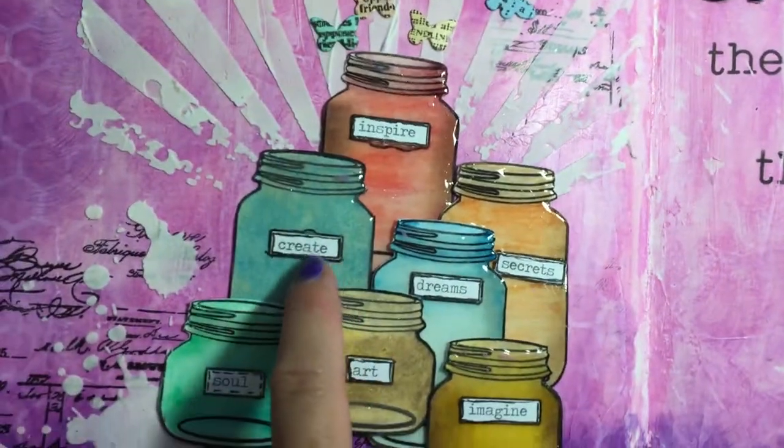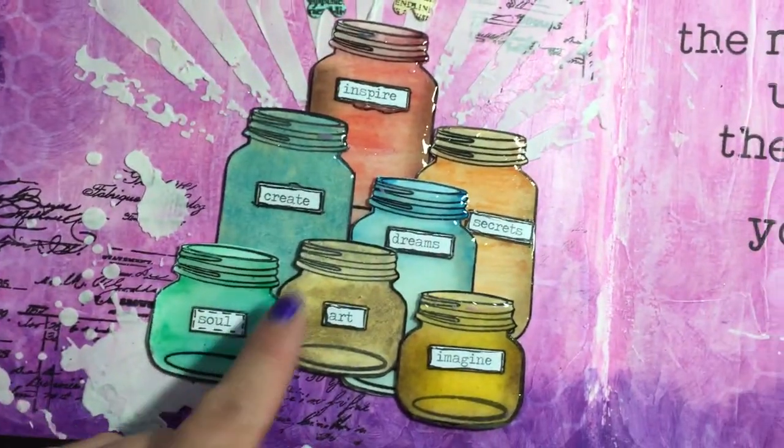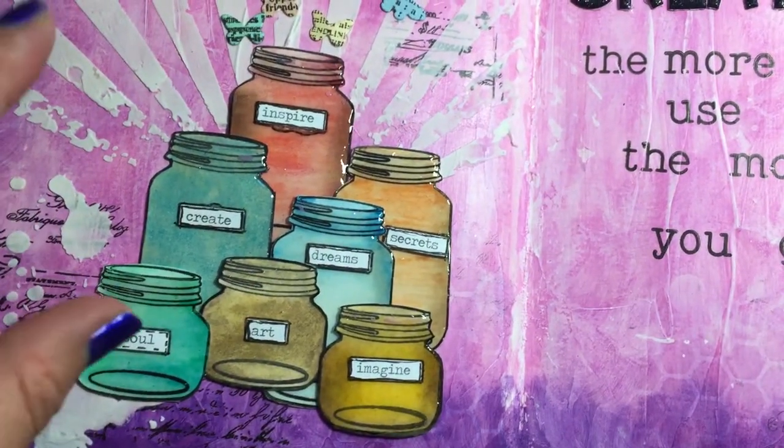I just wanted to show you real quickly these labels — this isn't the art journal challenge, but I just outlined them and shaded them in a little bit so they didn't look so plain and just stuck on the jars like that.